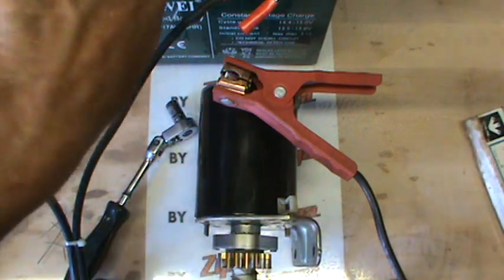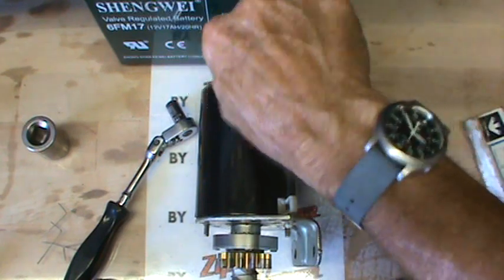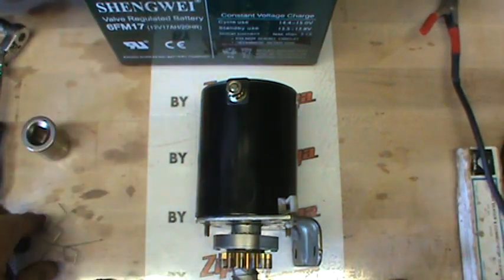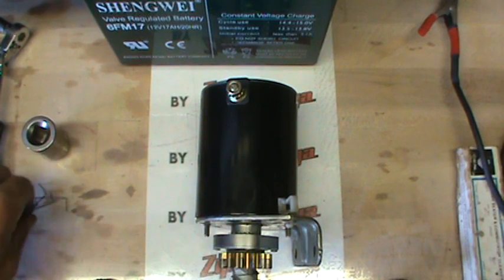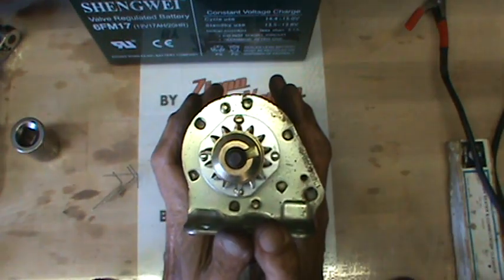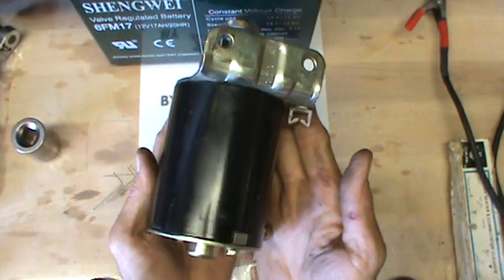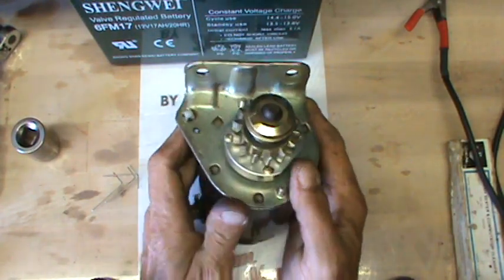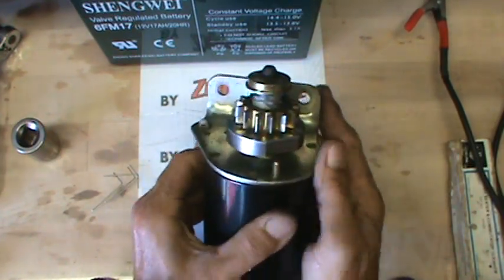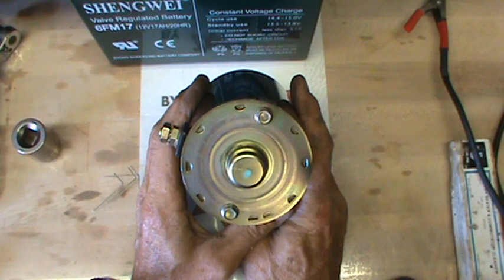There you go. That is how you can get the brushes replaced in your Briggs & Stratton starters, and a lot of the others — Tecumsehs are the same, Kohlers are real similar, even the larger starter generators, same principle. Use those little wires and it's a whole lot cheaper to replace a brush plate for $15 than it is to buy a whole new Briggs starter, which is going to cost you in the area of $80 to $125 depending on how greedy the vendor is. That is how you put a brush plate in a starter.